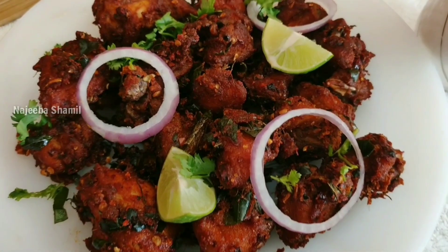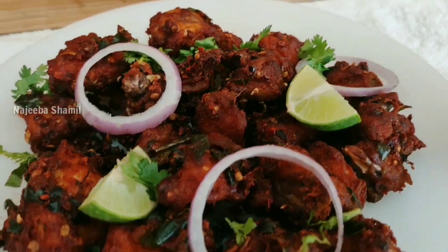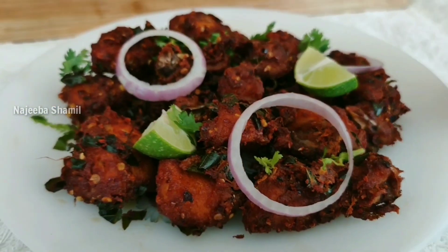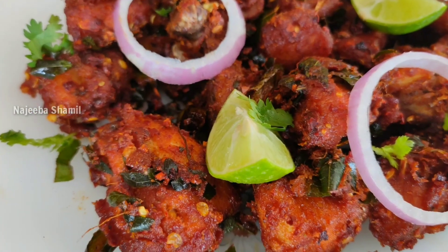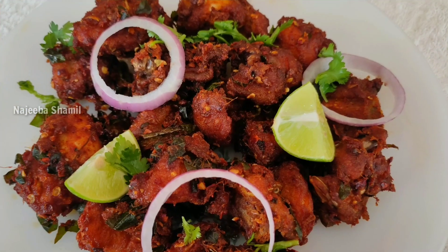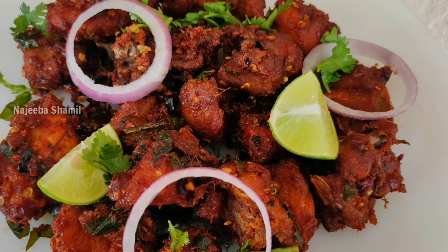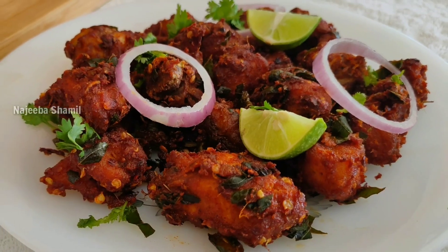Hello friends, welcome back to my channel. I am going to eat a super tasty chicken fry. It's very soft and moist and crispy and spicy.